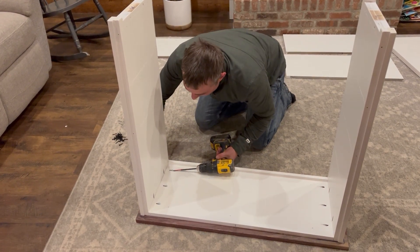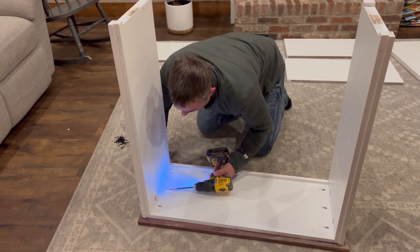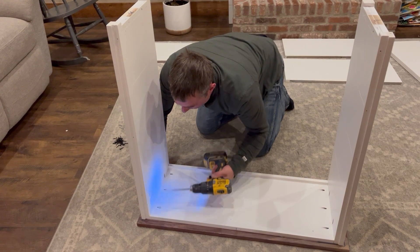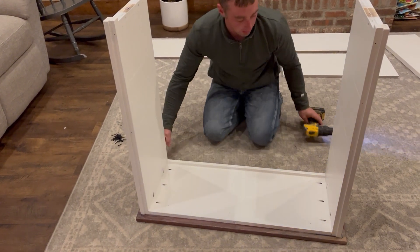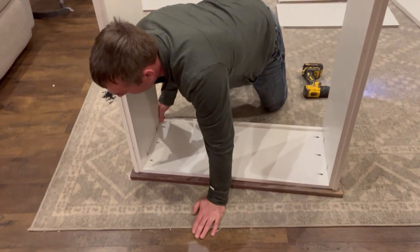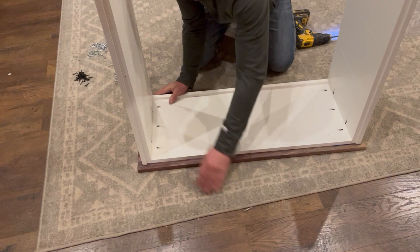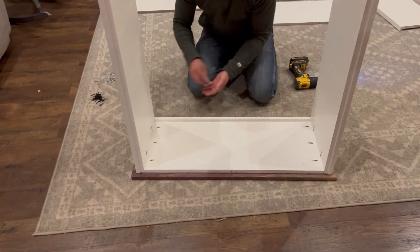If you get a bit for your drill, just make sure it's one of the longer ones — it makes it easier to get into these pocket holes. Once those are in, you can see some lines on the top. Put the corners of the bench inside those lines so there's an even overhang all the way around the top.